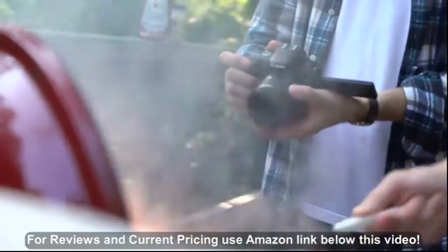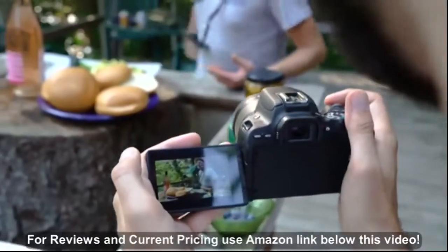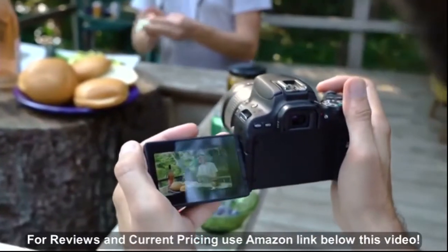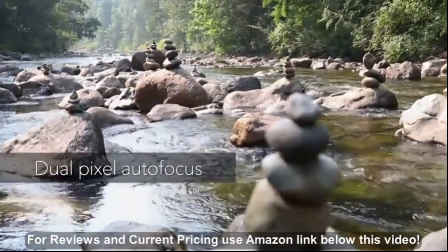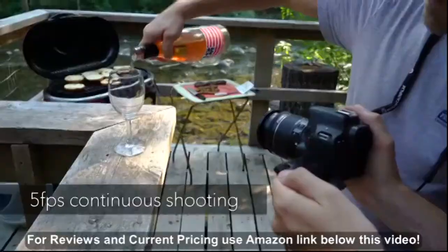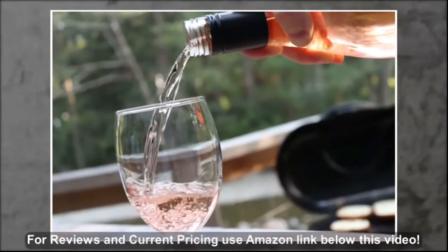The SL2 offers a fairly basic 9-point AF system in conventional viewfinder mode, but its dual pixel autofocus in live view and video is much more versatile, making it a very capable camera for tripod mounted photography and casual video shooting. A maximum shooting rate of 5 frames per second is useful for capturing fast-moving action.